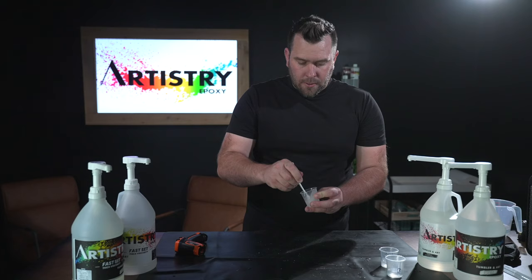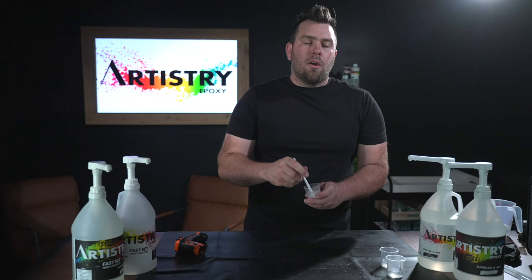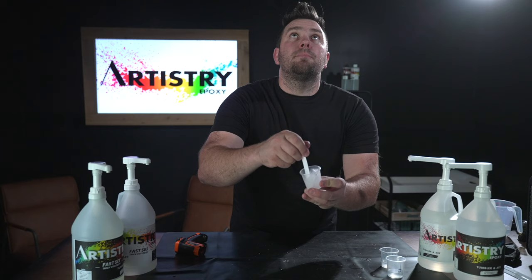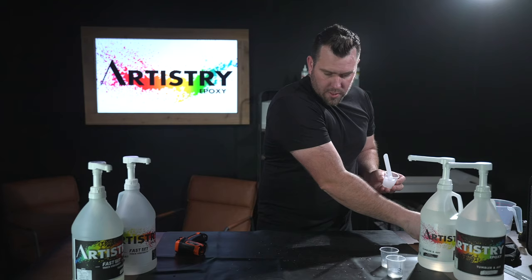Another thing you'll notice is that the epoxy almost turns white when mixed fast. We sometimes get technical support questions like 'I mixed my epoxy and it turned white' — well, it's not whipped cream. We don't want to whip it; we just want to mix it slowly to not introduce more bubbles. As I mix it fast, you can see how it's kind of white and has a ton of bubbles — that's what we don't want. Let's pour this into a mold and come back to see how it reacts.